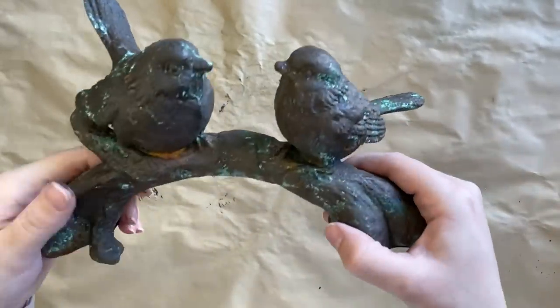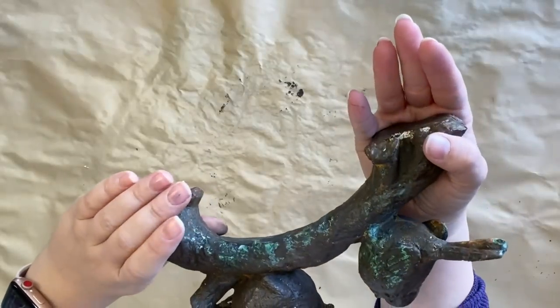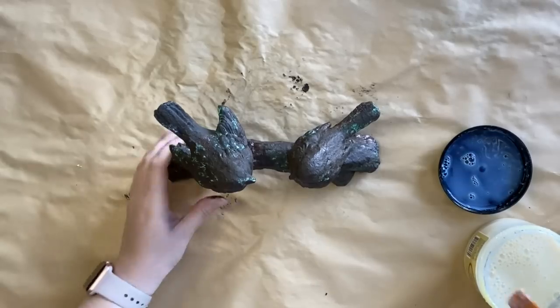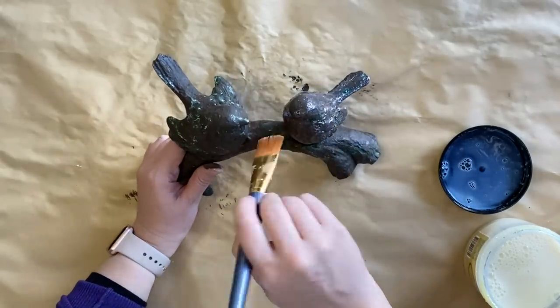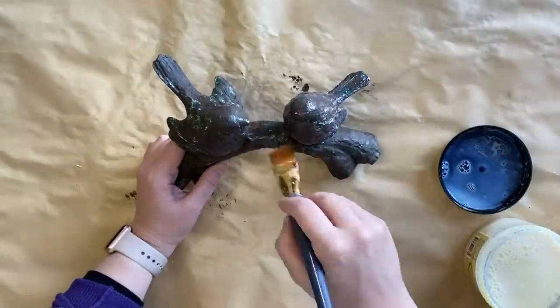Once dry, you can see it's looking a lot more naturally aged. I'm now going to come in with some of Dixie Belle's Gloss Clear Coat and seal the entire piece. Umber Silk mineral paint does have a built-in sealer, but I didn't cover the whole area with it, so I just want to make sure the entire piece is sealed before our next step.